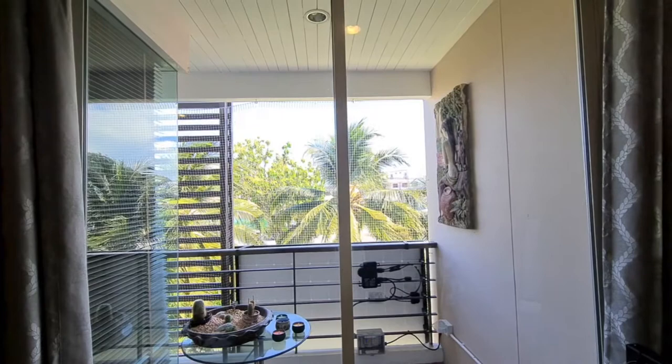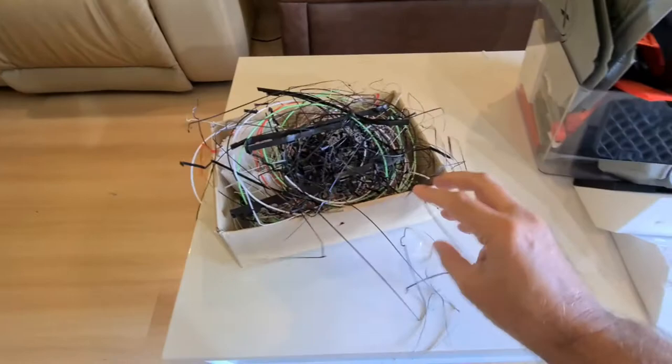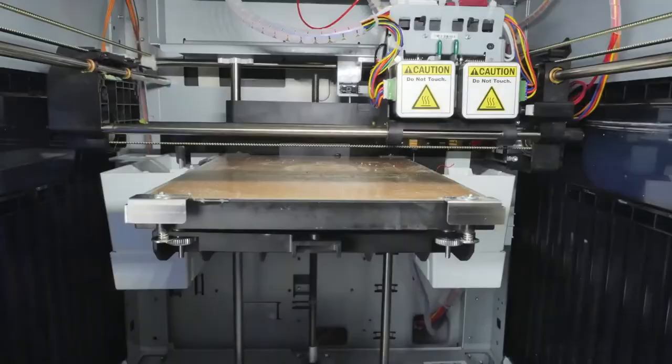Welcome to another really sunny and hot day in Thailand. Be thankful we're inside with some aircon. We're not here to talk about that — we're here to talk about that. If you have a 3D printer, like I do, you over time are going to end up with a box full of stuff that looks like this, and a box full of stuff that looks like this. So what do you do about it? I have a solution.